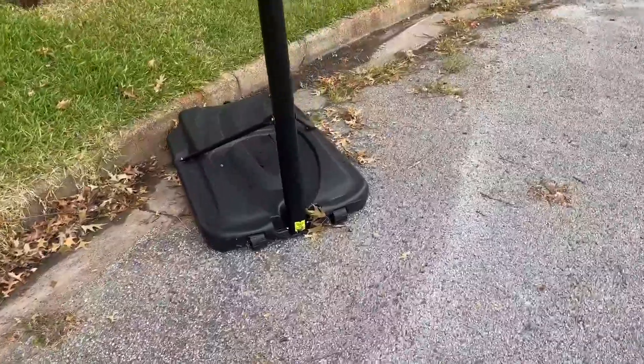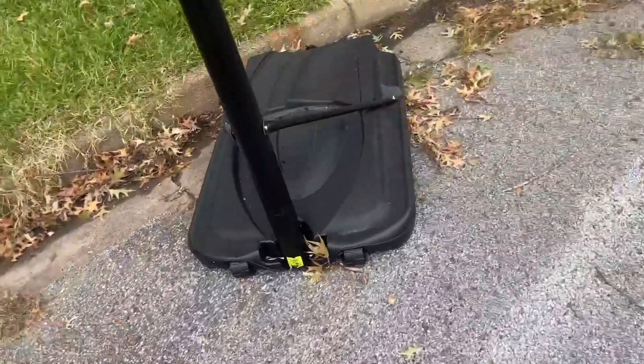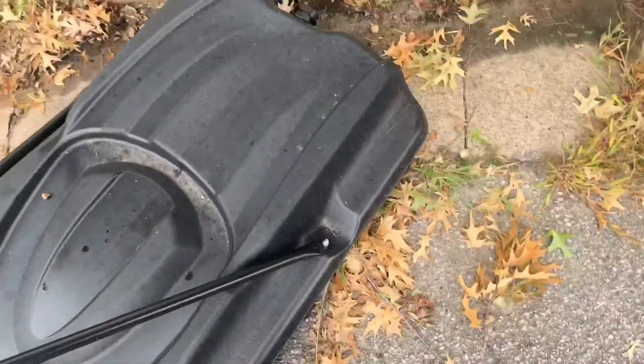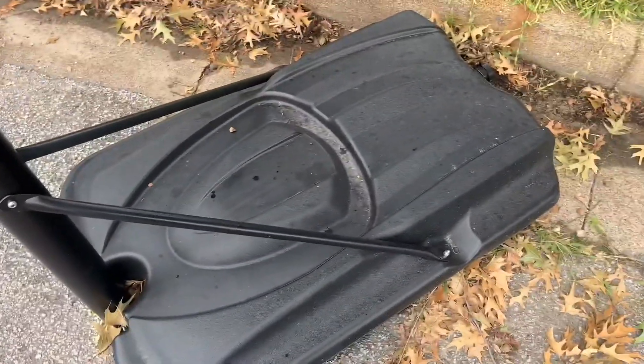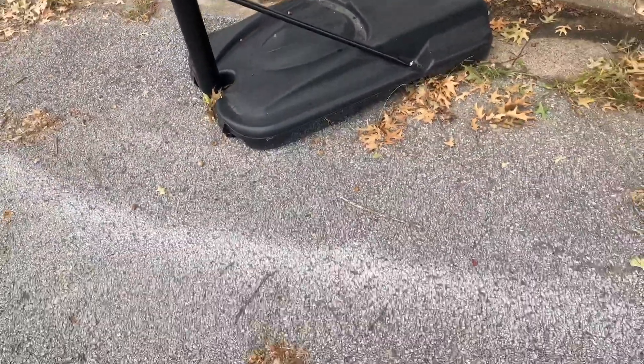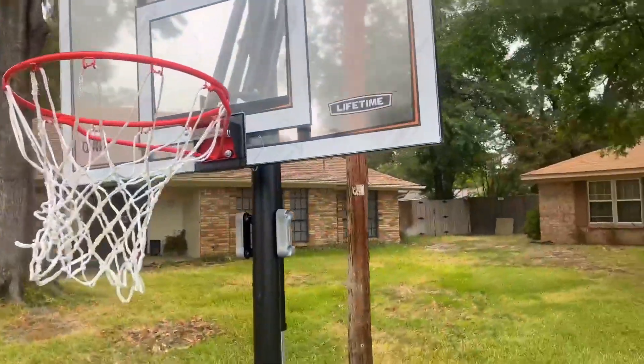The goal is finally set up and it did not take too long — very easy to set up. You can see it has all the bolts and everything on here. I followed the instructions because there's no way I'm putting this entire goal together on my own, but this is absolutely amazing. I love this goal, it's great.